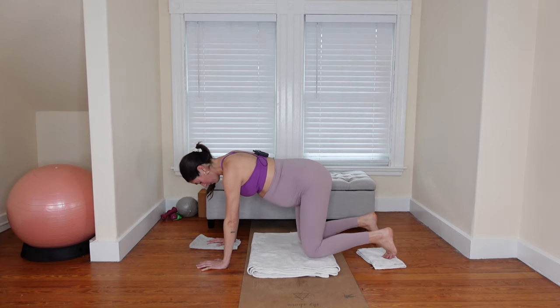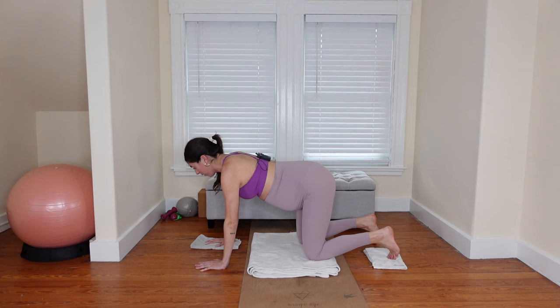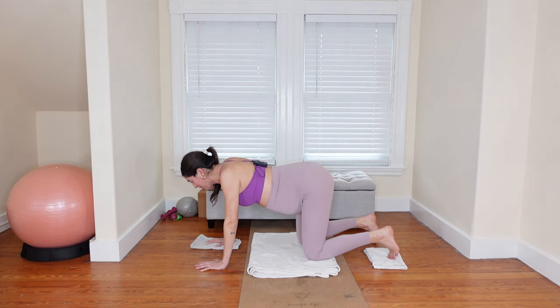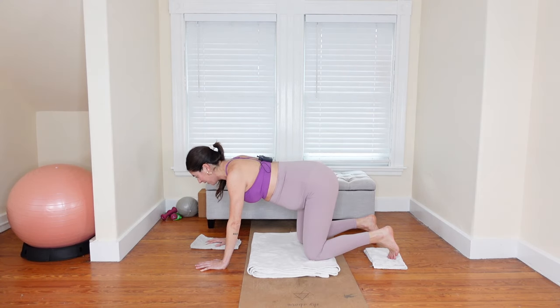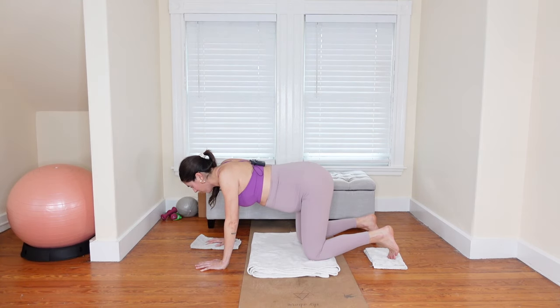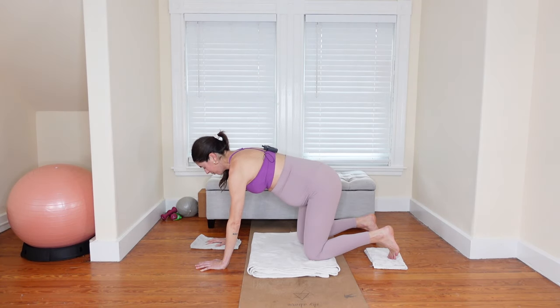Elongate the spine to neutral and bring your shins parallel, knees hips distance apart. We're going to retract and protract through the shoulder blades, syncing it with our breath. As you inhale, let the shoulder blades slide in towards each other — your chest will lower to the floor just slightly. As you exhale, feel the lift of your pelvic floor, the engagement of your abdominal wall, hugging the bump up and in, and press the floor away, filling the space between your shoulder blades. We're staying pretty neutral through the spine, really isolating the movement to our shoulder blades.